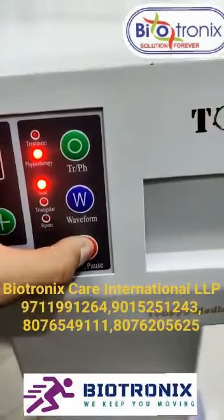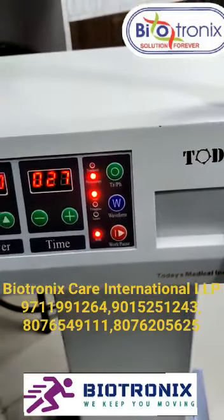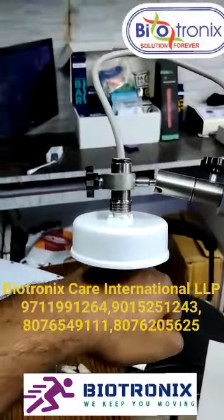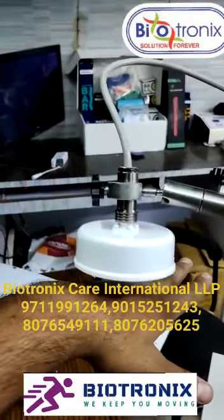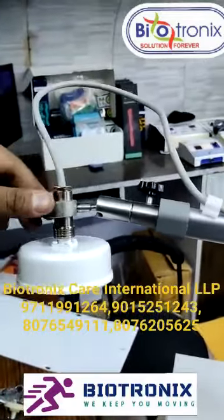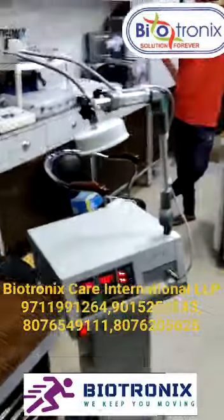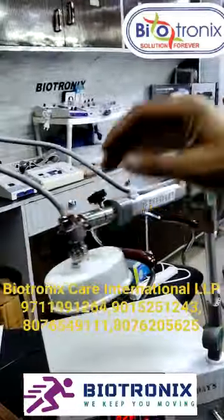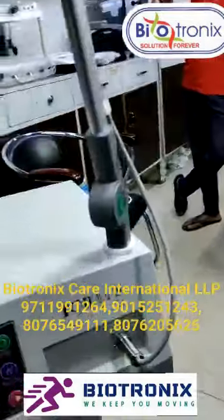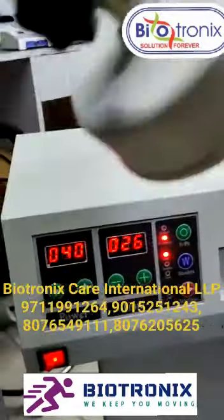We can start or stop from this, and the output will come from the disk. To check if the power is working, you can feel the heat, or you can just bring the disk close to the machine, which will switch off. That means the machine is working.